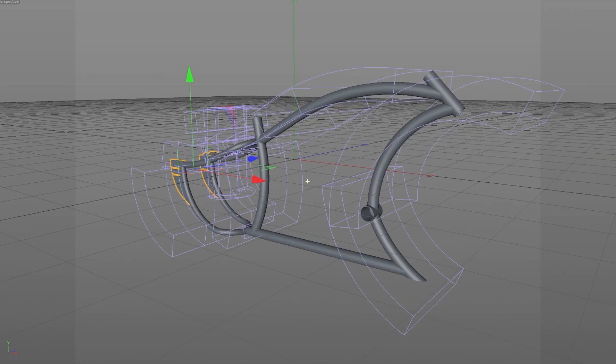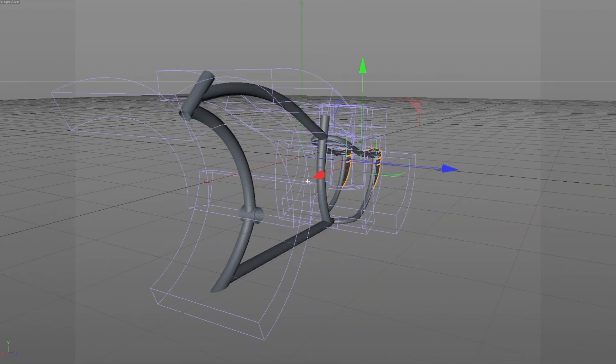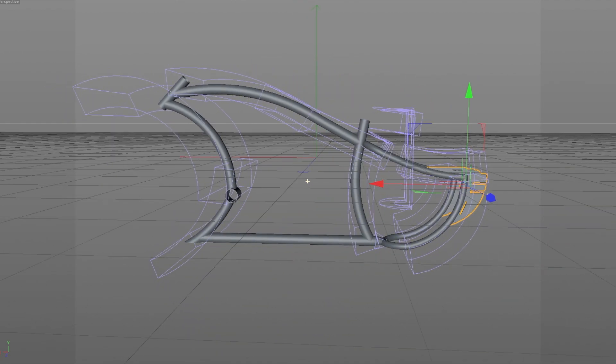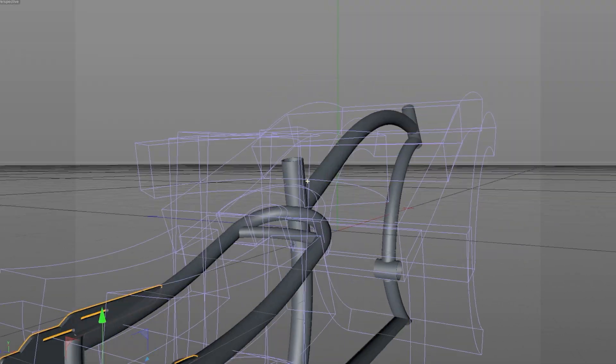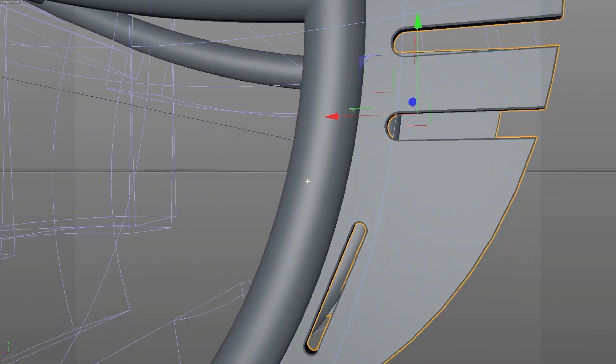I will review this frame after testing it for three years. Before I start, I want to make clear that I am not being sponsored or receiving any kind of compensation from the frame factory. I will show the frame options, specifications, pros and cons, and final considerations about it.